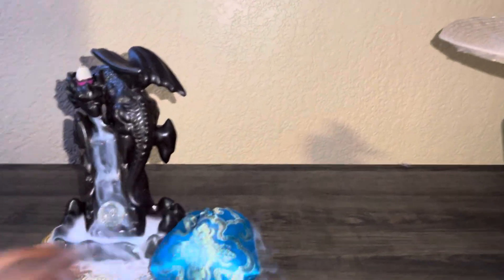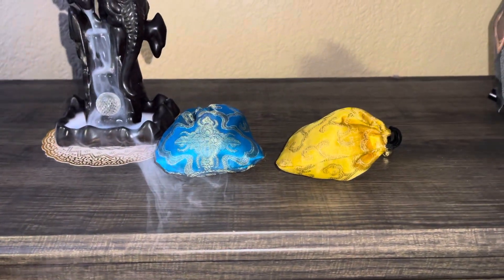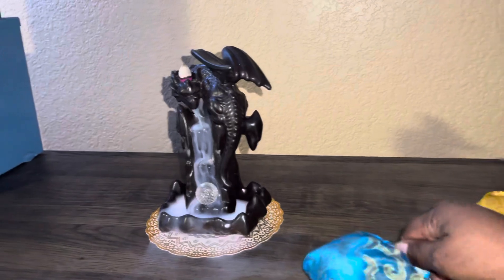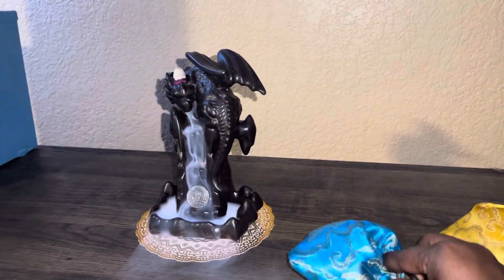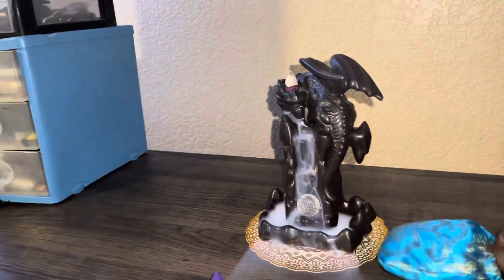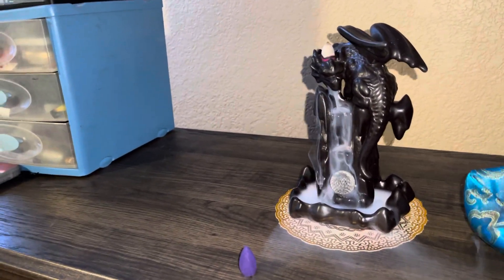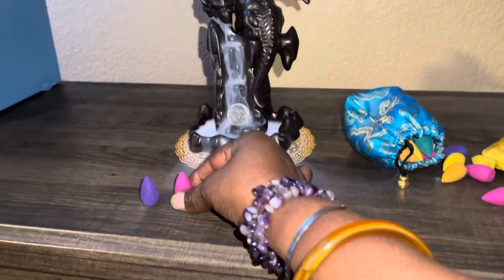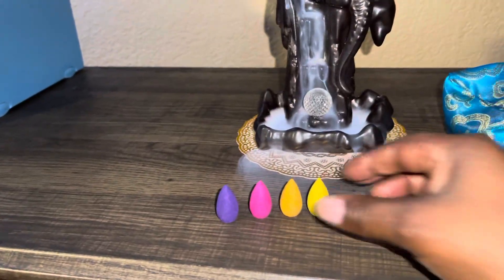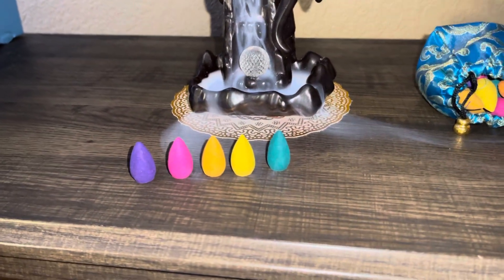I bought me some extra cones. Let me let you see what the cones look like. They look like this and they come in different colors — we have a pinkish one, a golden one, a yellow, a green, and they all are different scents.